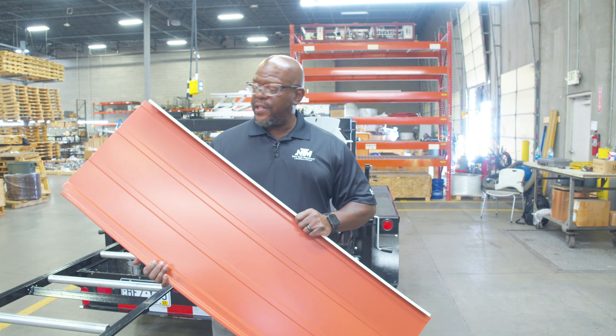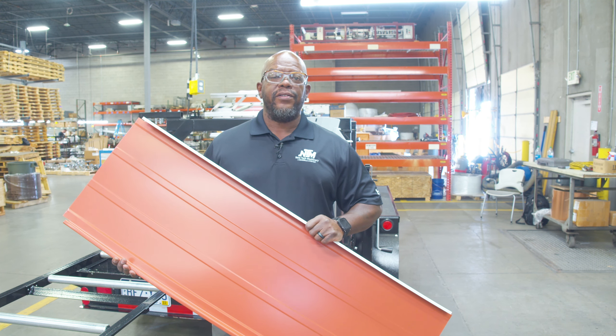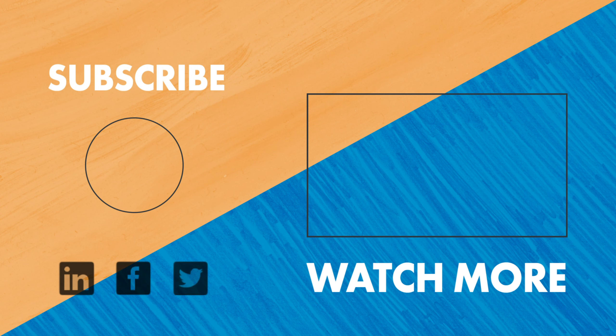Okay guys, that wraps it up. That's basic operation for running notch panels in the field. We'll see you next time.